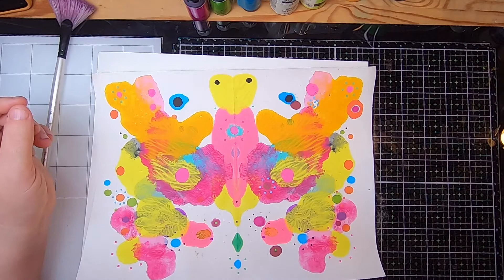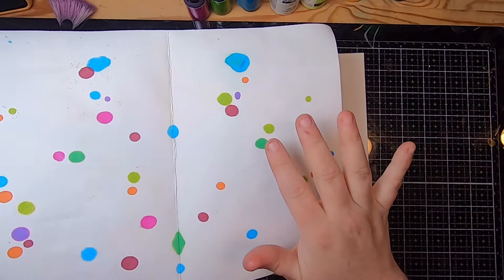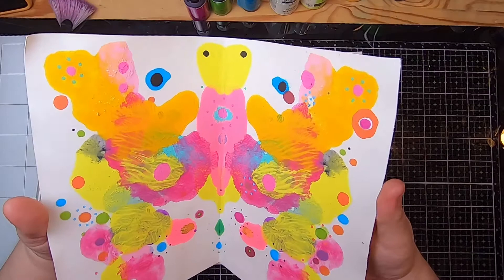My thoughts are that this would be very cool as a page in a journal or actually as a journal cover. You might want to lay something underneath — like a second piece of paper — to catch any excess alcohol ink. I think there are a lot of uses for these; they'd be really nice end papers. I love anything with symmetry like this and it's a really chill project.